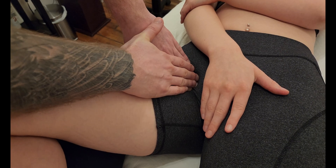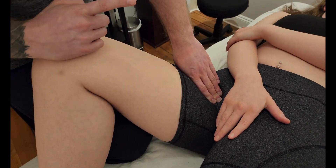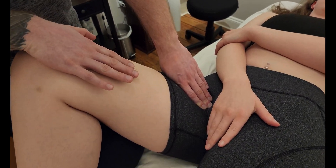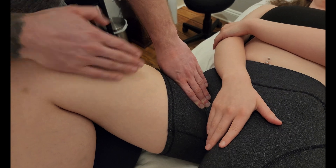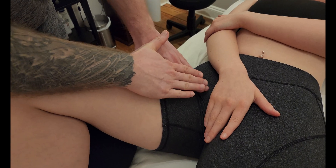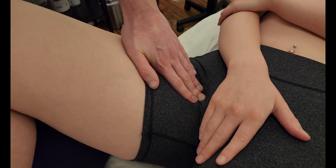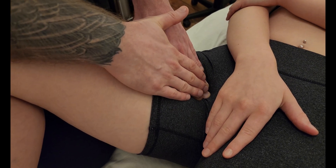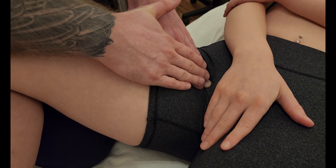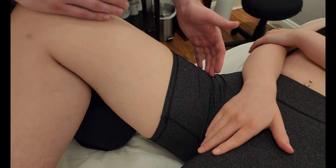Once we are inside the femoral triangle near the origin of the muscle, I'm going to ask my client to bring her knee up and bring it across towards her opposite shoulder — and relax. What I can feel is a lift as the muscle tissue elevates my fingers. Those two actions are flexion and adduction at the acetabular femoral joint. I'm going to have her do that again, and I can feel a nice broad lift happening underneath.